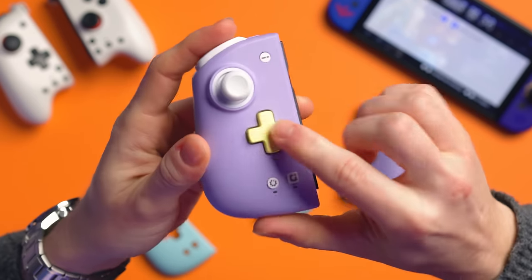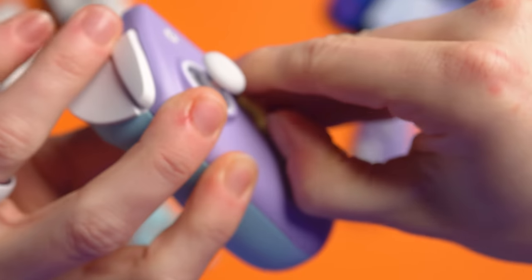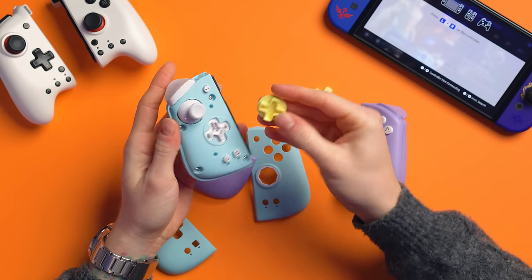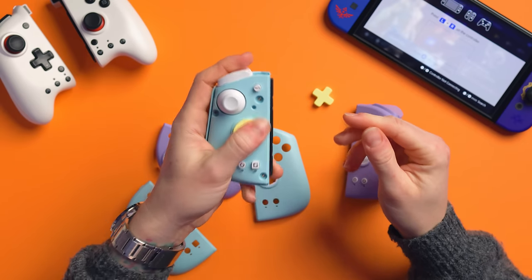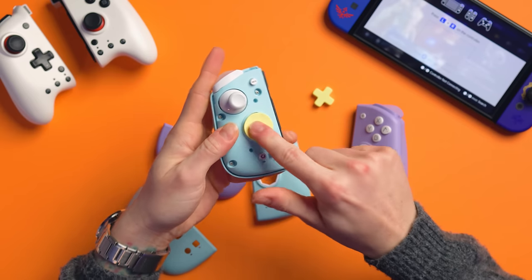One thing I found with changeable D-pads is that they can get stuck. But they've thought about this — there's actually a notch so you can get your fingernail in there and pry it out. Then you can put the other one in instead. Now I've got this big dome Xbox-style thing going on here, which I actually quite like. You could mod these yourself if you wanted different colors, but I really like the fact that these just come with it.